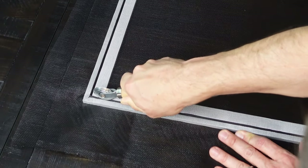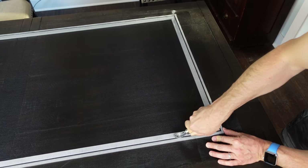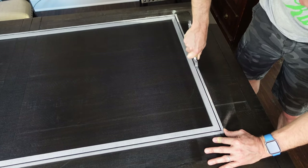Now flip your tool over to the pizza cutter side, and push it down on top of the spline to really push it down into that groove all the way around the edge of the screen. You'll notice as you do this, it's pulling your screen tighter so you have a firm screen when you're done.